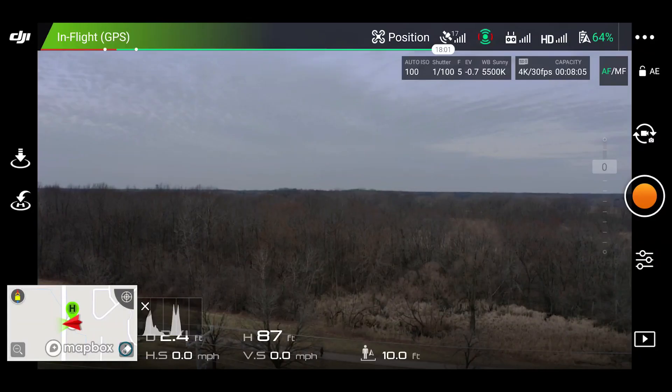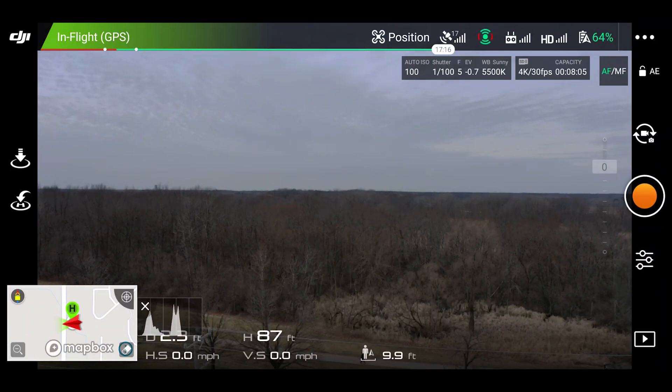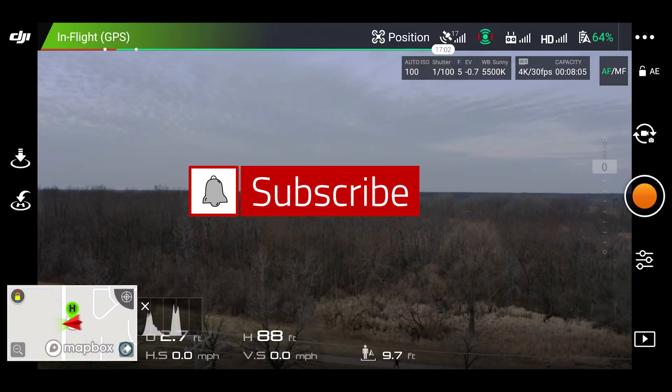If you want to stream from your drone or your phone to one of our live shows, hit subscribe and let us know. We're going to have live shows hopefully at least twice a week coming up soon.